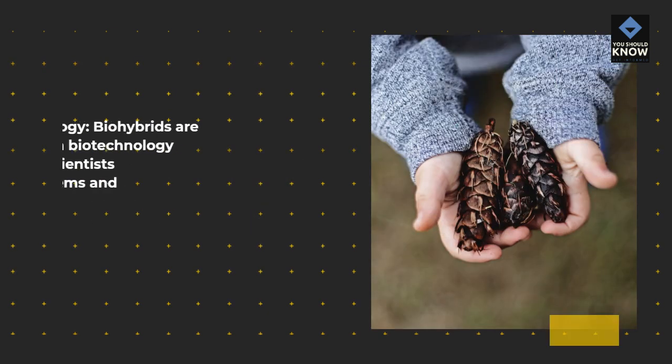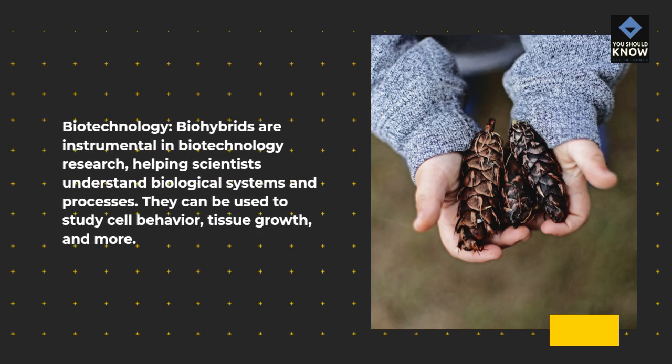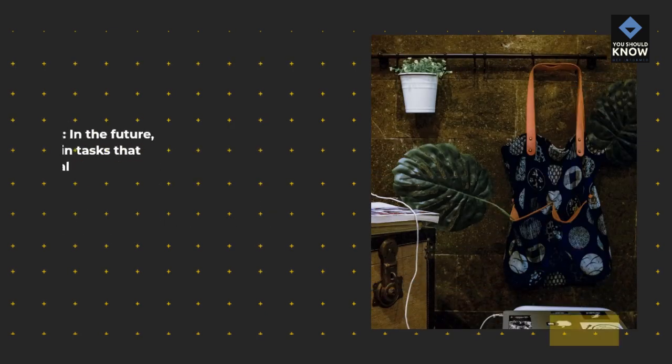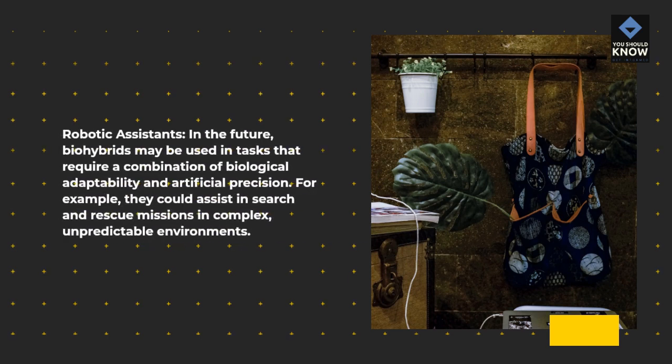In biotechnology, bio-hybrids are instrumental in research, helping scientists understand biological systems and processes. They can be used to study cell behavior, tissue growth, and more. For robotic assistance, in the future, bio-hybrids may be used in tasks that require a combination of biological adaptability and artificial precision — for example, they could assist in search and rescue missions in complex, unpredictable environments.